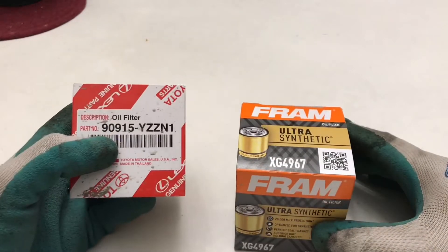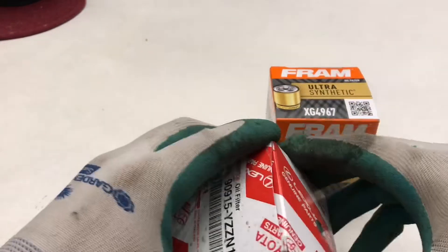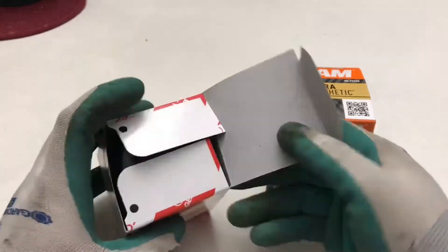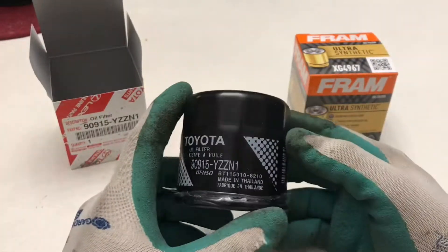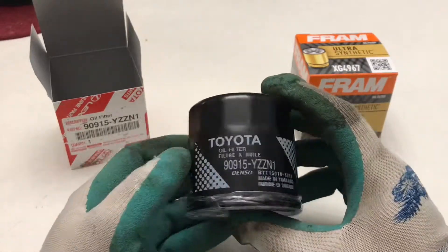Hey everybody, thanks for tuning in. We're going to crack open a YZZ N1 Toyota genuine oil filter. I got this from my dealer and this fits the 2021 Sienna. The same counterpart for the Fram is the XG4967.